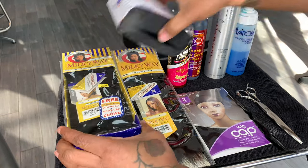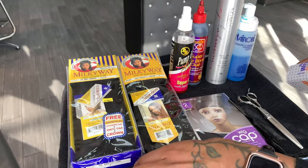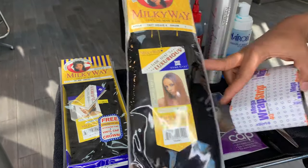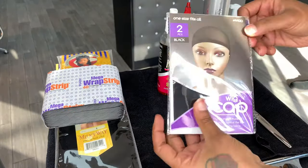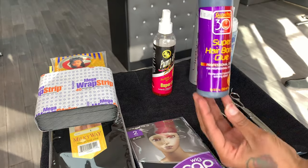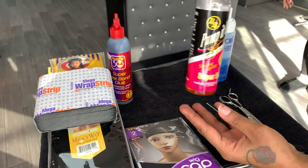Hey guys, welcome back to my channel. In this video we're going to be doing another stacking cap look, seeing that you guys love this look so much. I'm going to be using the Milky Way 28 pieces and the 8 inch straight hair to create this look. I've already itemized everything that I used, so you guys could just go ahead and screenshot so you could follow along with this video as to exactly how I was able to create this look.